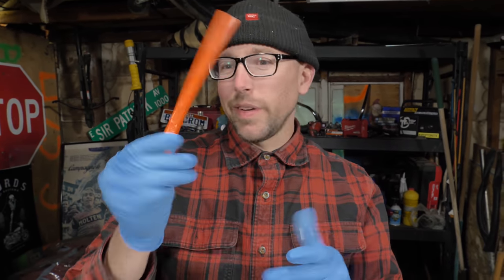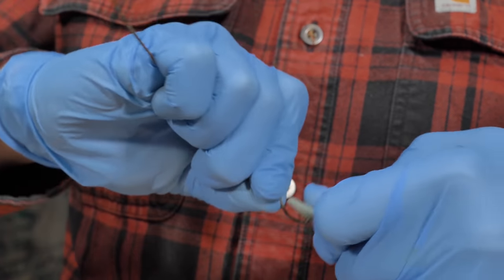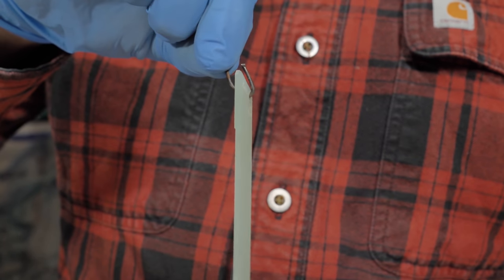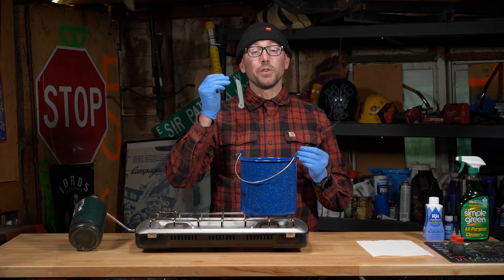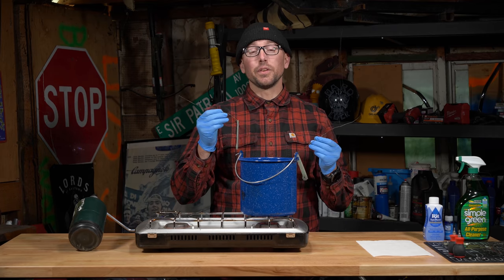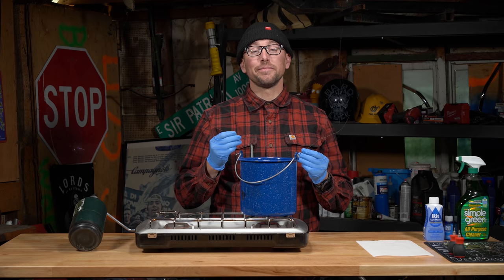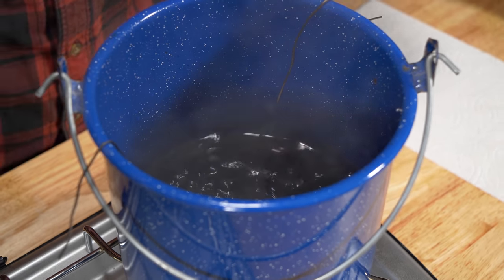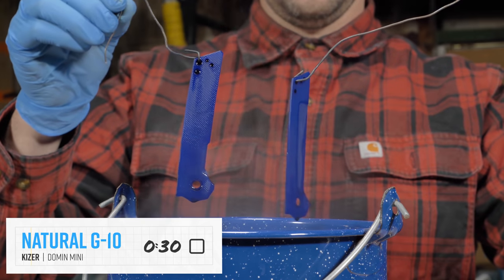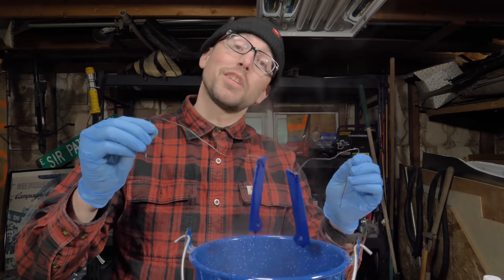Once you put your dye in your water, you do want to stir it — just find something that doesn't matter to you and stir it up. Take a piece of wire, make a hook in it, and run it through one of the holes in your scales. Your end color will depend heavily on your scale material, dye color, and desired end look. We recommend that you check your scales early and often in the dye bath. We were going for a darker blue color and we only had to leave our scales in for 30 seconds. Those turned out great — let's get them rinsed off.